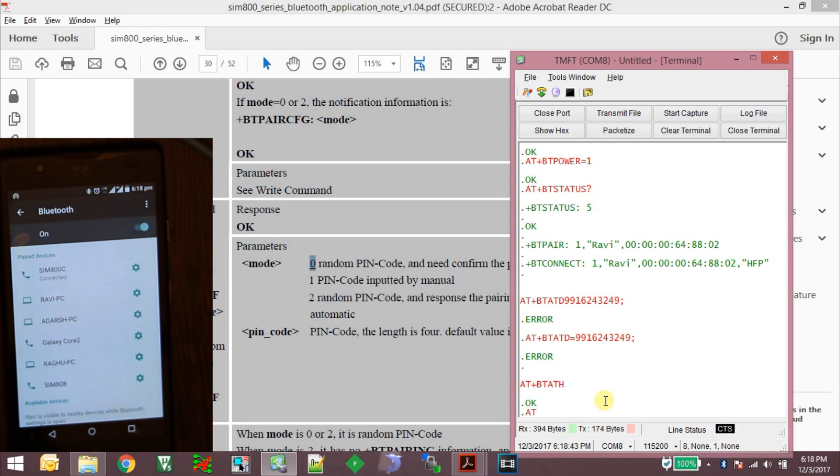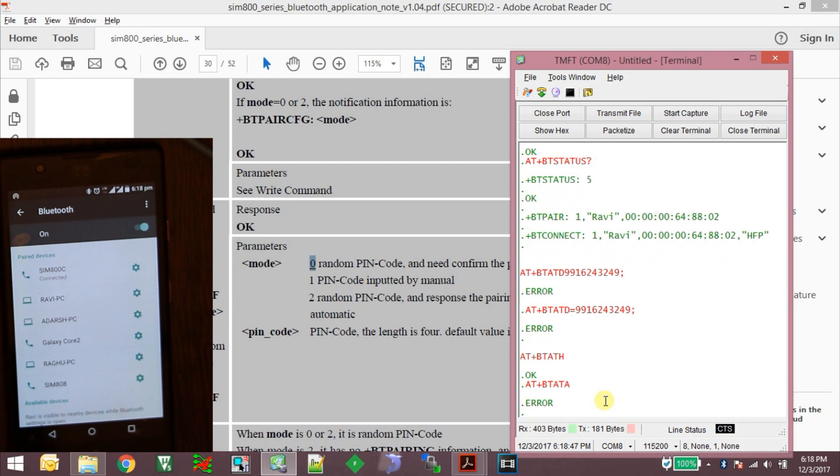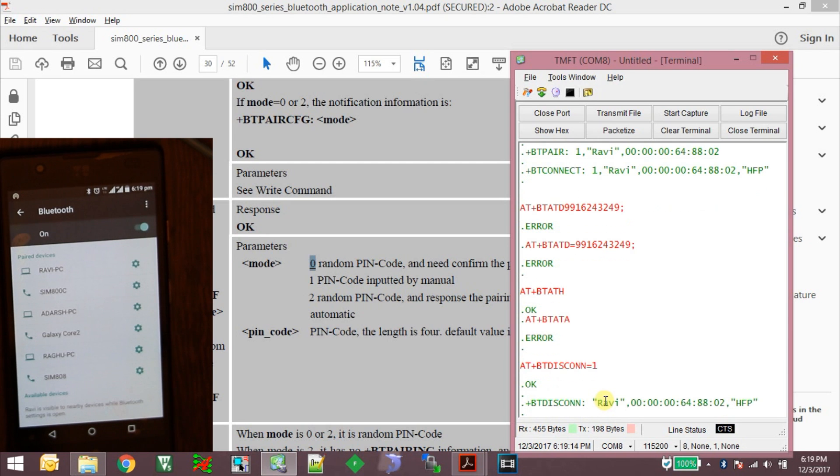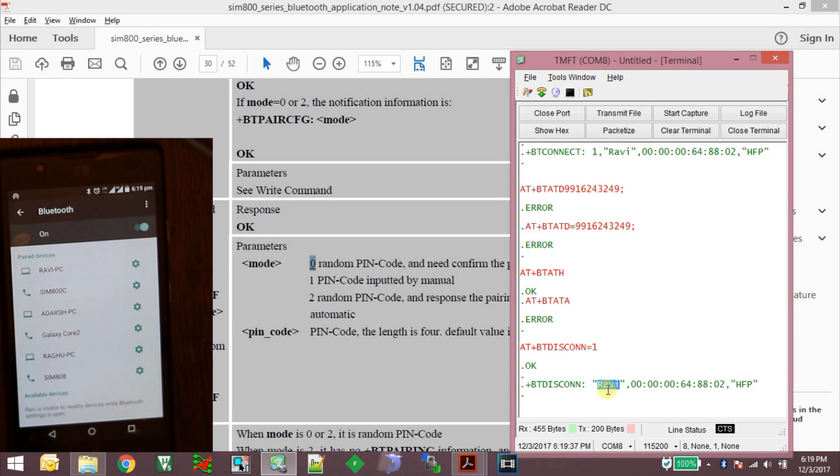Similarly, if there is an incoming call I can answer it using the command AT+BT ATA. There is no call right now so it gives an error, but if you had an incoming call on your smartphone you could answer it using your SIM800 module connected as a Bluetooth headset. Once done, use AT+BTDISCONN=1 to disconnect from the device. Those are the Bluetooth commands for SPP and audio headset profiles. Make sure you are using the right firmware. If you like this video, click like, share with your friends, and subscribe.